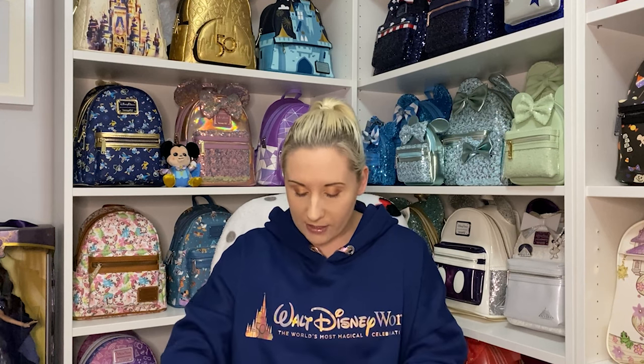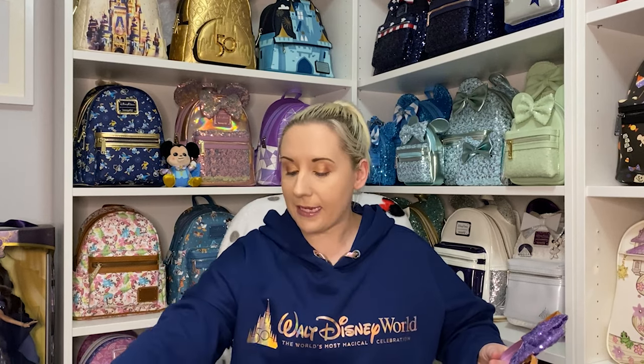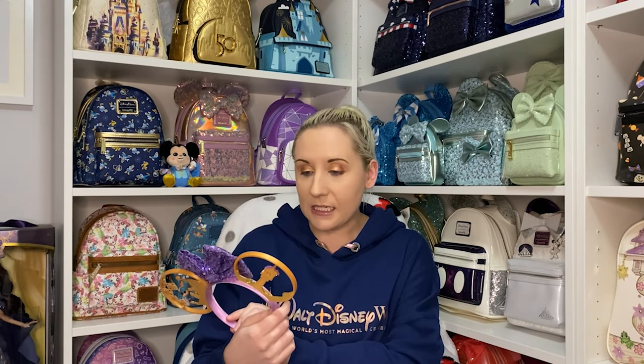I'm trying to be careful because it's perfectly wrapped, but I have to be a barbarian. Oh, it's the Tangled pair! How long have I been saying I've wanted a Tangled pair of ears? I finally have them! And a little glitter confetti. Oh my goodness, how beautiful are these ears!